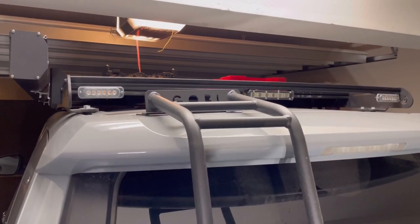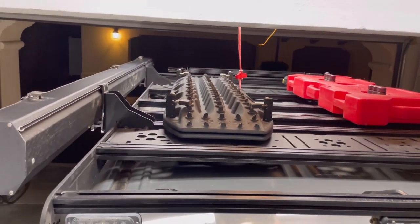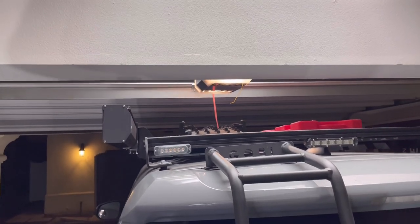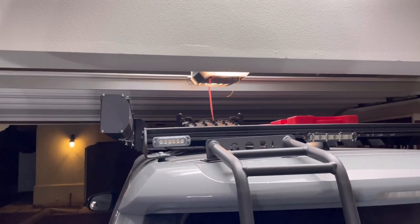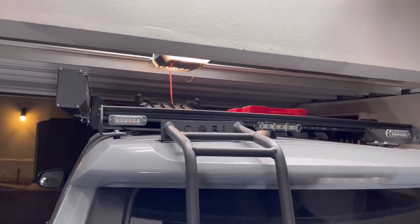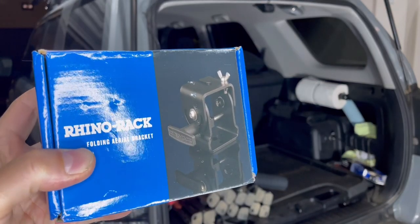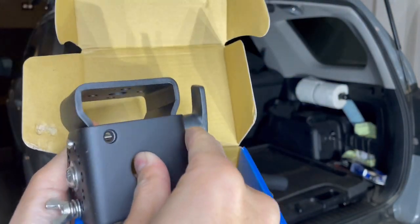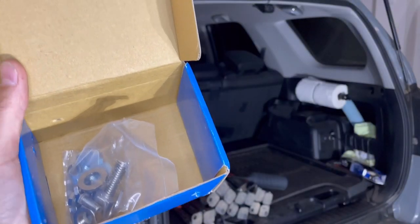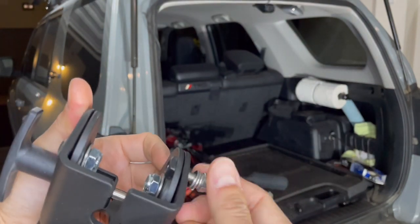I bought a mount that goes on top of the Prinsu 3/4 rack, max tracks, rotopax, and my equipped one awning. Today I'll be attempting to install the Rhino antenna mount rack that goes on top of the roof rack and folds flat. I bought the Rhino Rack folding aerial bracket — it's pretty hefty, big, and heavy. It comes with the mounting kit.